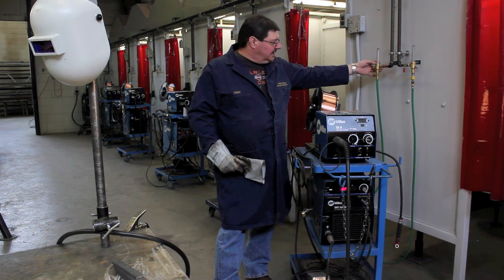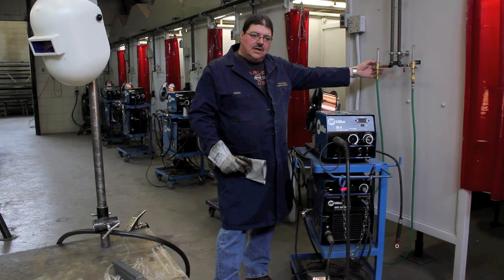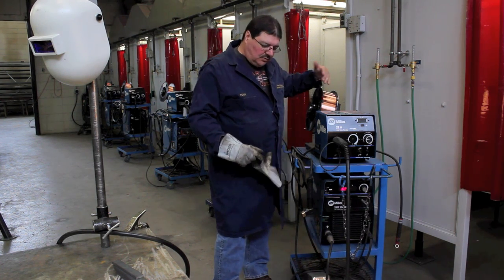When you first initially start welding, the ball will rise up into that 15 CFH zone and it'll sink down as you keep welding, but your gas flow will continue.